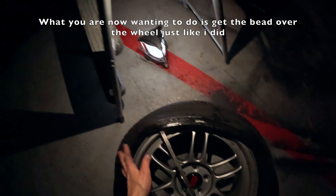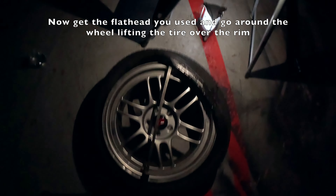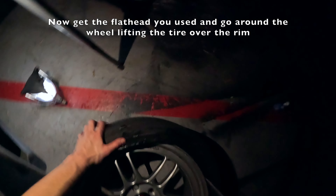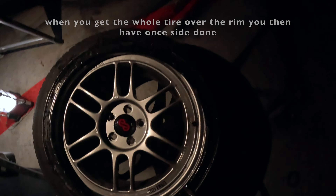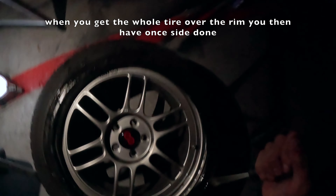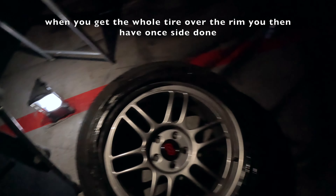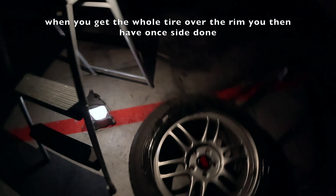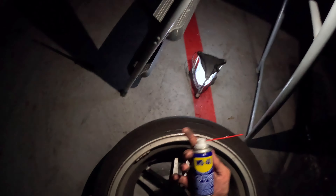So now this is over like that and we want to get the rest of this off. Get in here with the screwdriver and keep flipping it over — just like that. Now this is almost fully off. There you go — now this is fully over the whole way around. Now we're going to do the other side — we're going to flip it. Once again we're going to use our trusty friend WD-40.